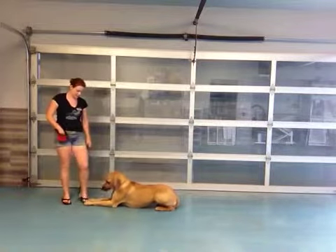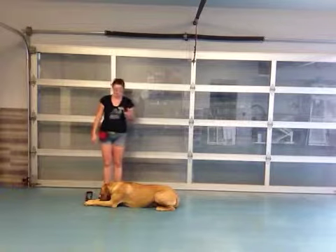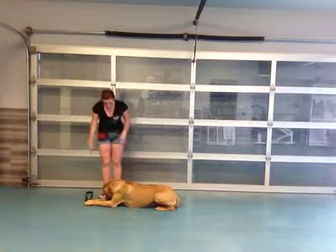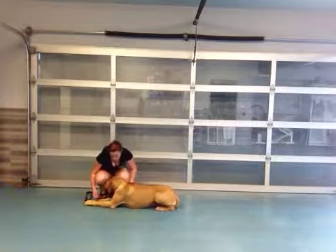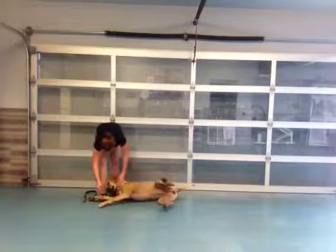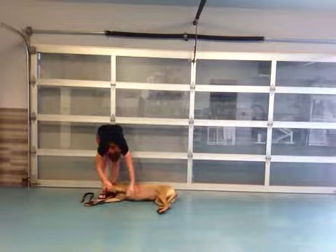Alright, so now once you like this, what you do is you just push her over while saying Bang Bang, and once she gets flat out, you give her the treat. Bang Bang. Bang Bang. Bang Bang. Good Bang Bang, Bonnie.